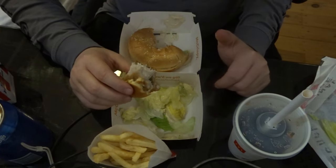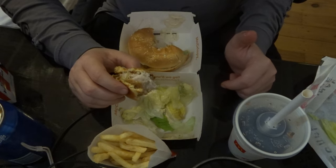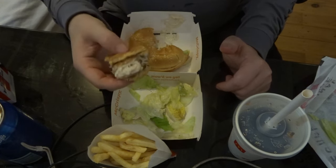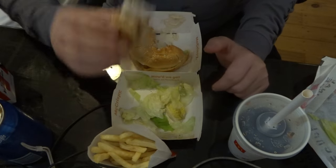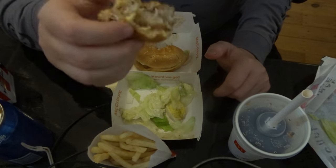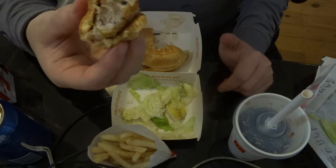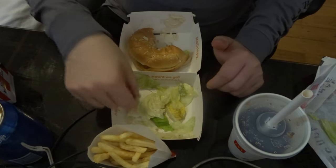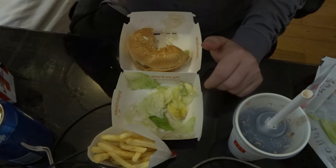It's a good hearty burger. If you want to fill up your tummy, order the McDonald's — there's just more of it. It is a bigger burger. The chicken patty is as big as the bun.